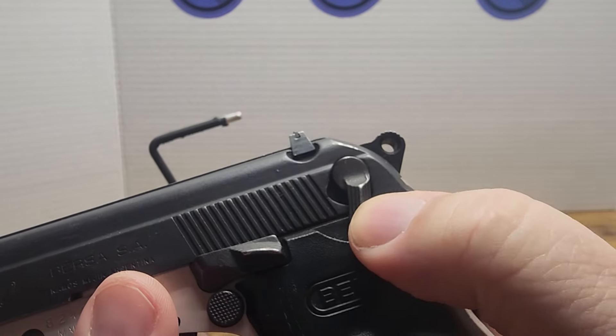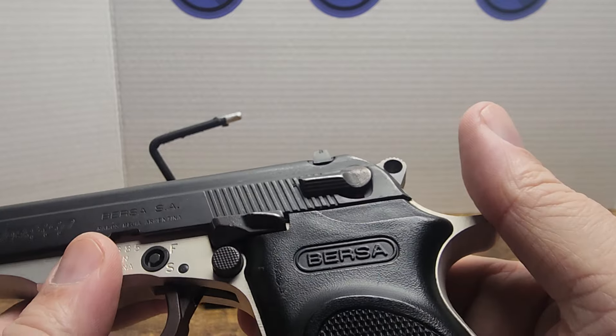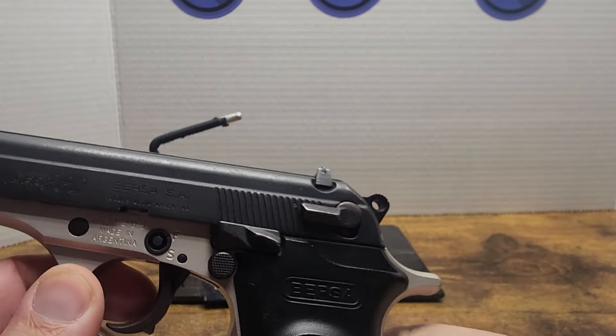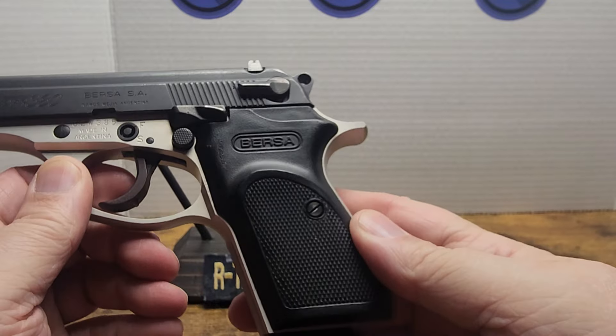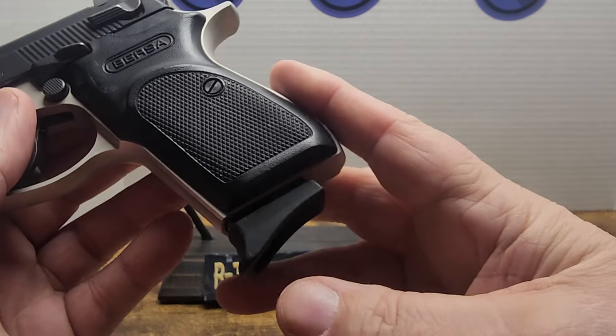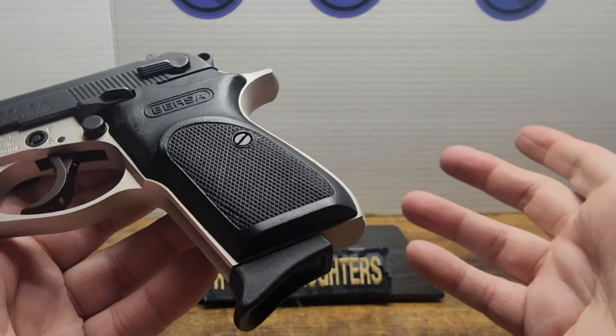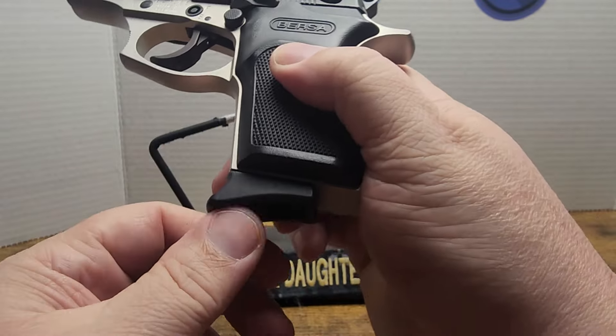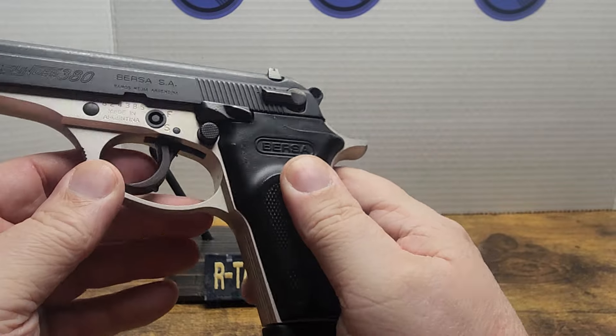Back to the safety — you can do it like that, safety is down all the way, double action. Uh-oh. I did something, didn't I? Oh — it's got a magazine disconnect. I didn't push the magazine in all the way. Stupid magazine disconnect.